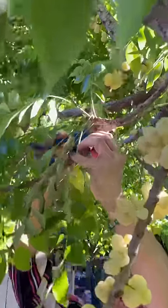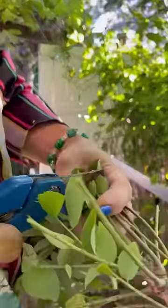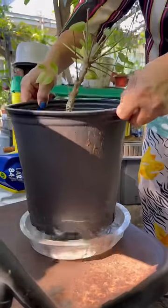Today mom's showing us how to plant gooseberries from a cutting. Let's get started. Put it all the way like this. Put it like this.